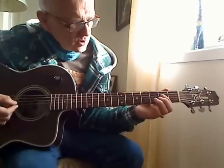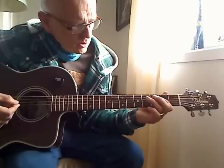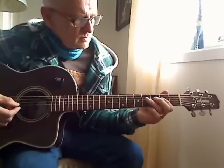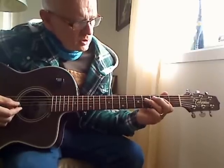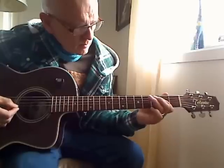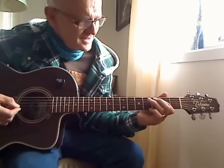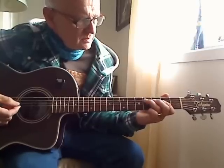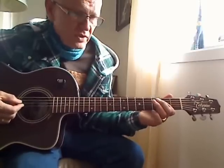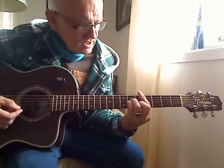Then you play on string 4 fret 2. And you play on string 2 — you can play with a pull, or you can hammer on fret 4 string 4. Or you can choose what you think sounds best. And you play on fret 4 string 5, and open string 5. Then you're into the song.